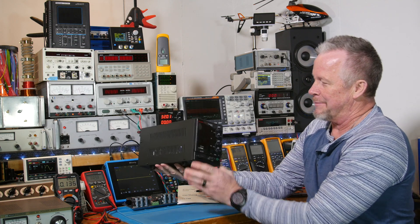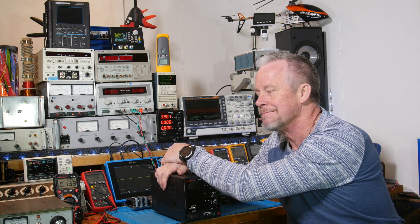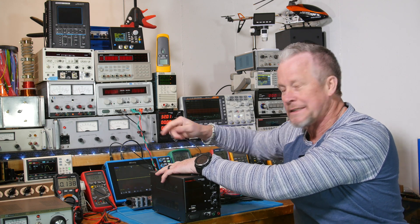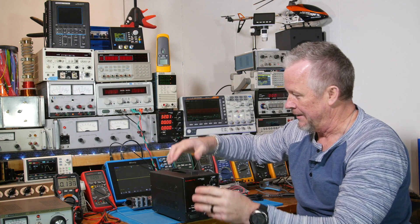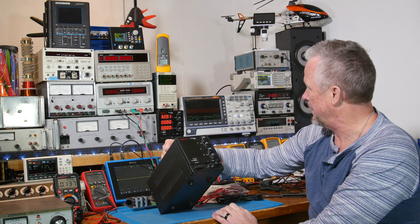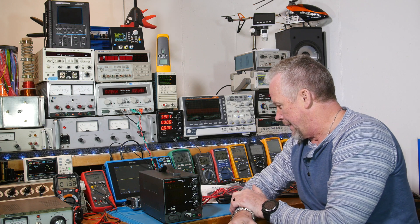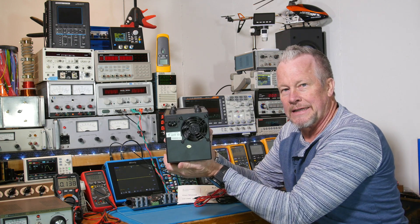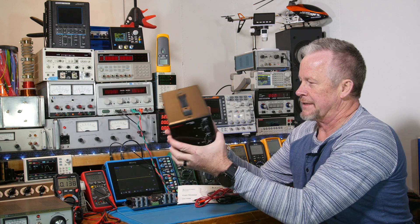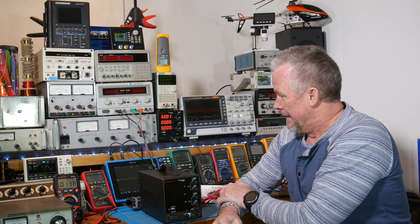These units are super lightweight because they are switching power supplies. And listen - no fan running right now. Once it starts putting out current for a while and heats up, then the fan kicks on. I like that I can turn it on without the fan going. The back side has a fuse and the fan - I showed the insides last time. It's a pretty nice power supply; I've been happy using it on the bench.